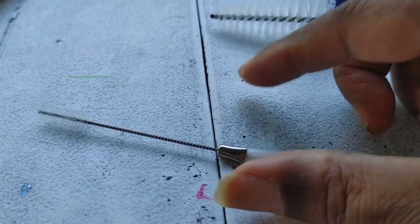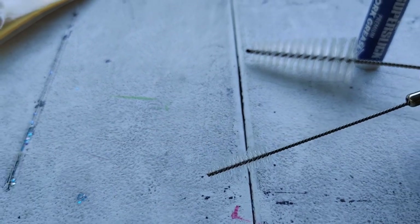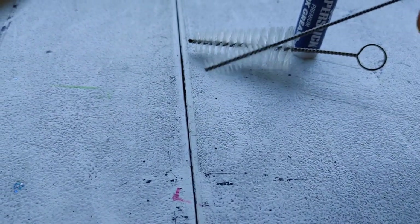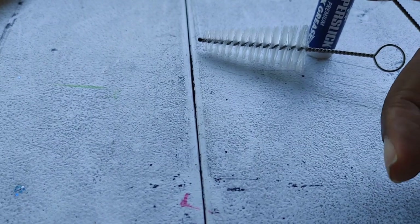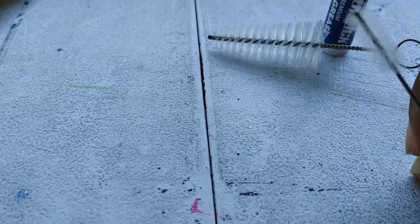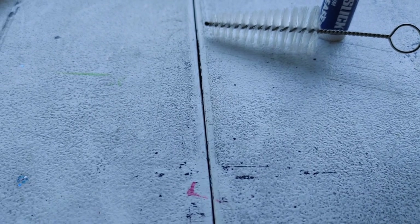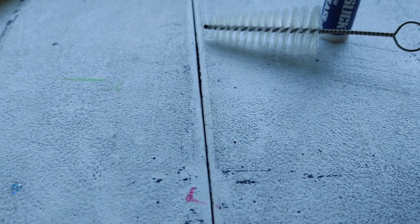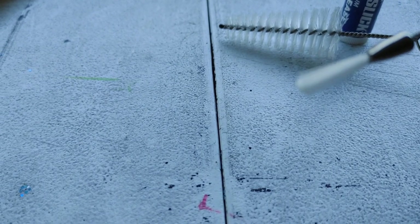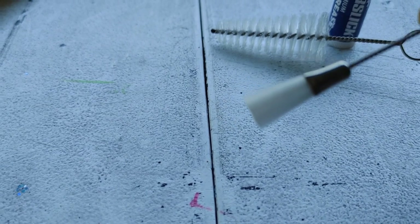This little bitty brush is for wiping down the instrument in the nooks and crannies where there will sometimes be buildup of dirt and dust. Be very careful — there is no rubber tip on this one, so it is pretty sharp. If you push it down into the nooks and crannies it will scratch your instrument. Use it carefully, and it will help you brush away that buildup as it shows up.